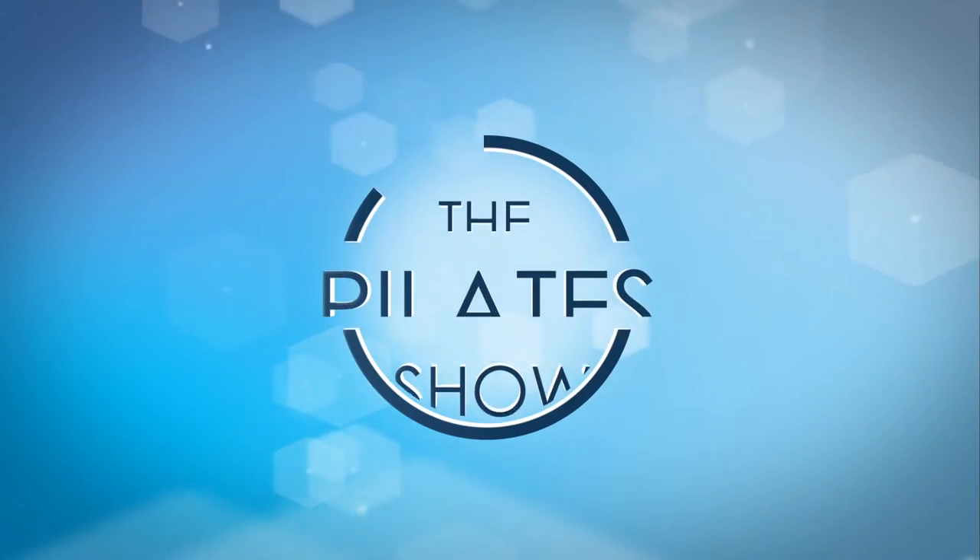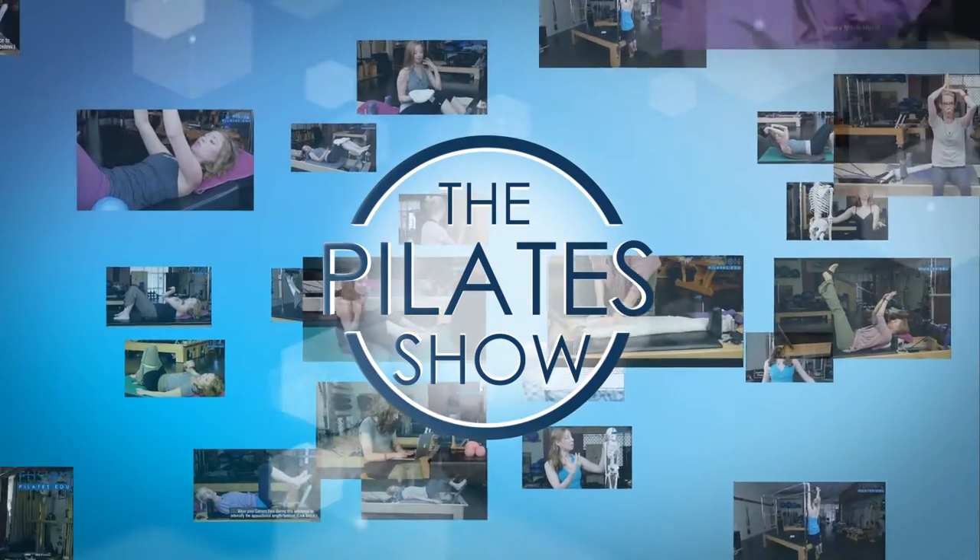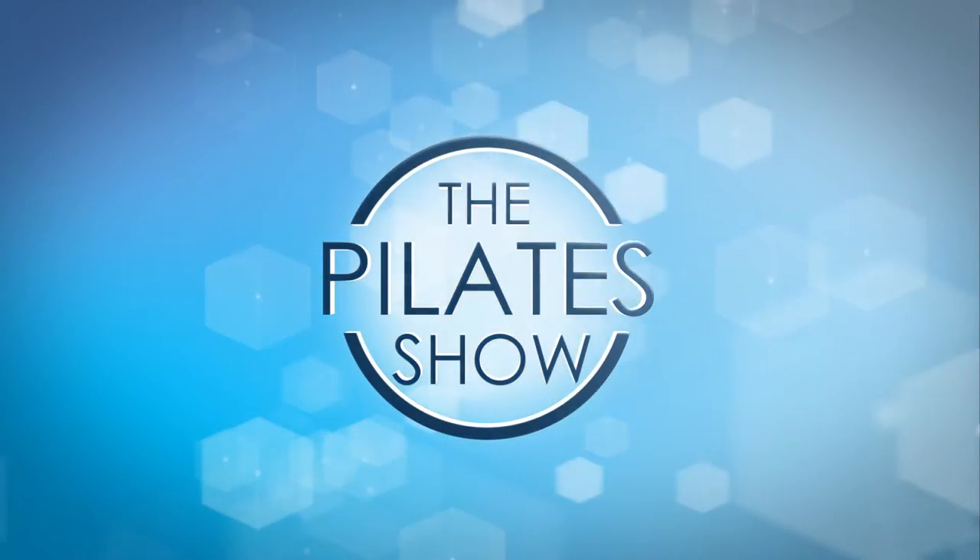Welcome to the Pilates Show, where we explore Pilates tips and techniques to help deepen the skill level of the movement educator while having fun. I'm your host, Kasey Brie Hurt, and today we're going to be talking a little bit about some thoracic and pelvic mobility on the Reformer.